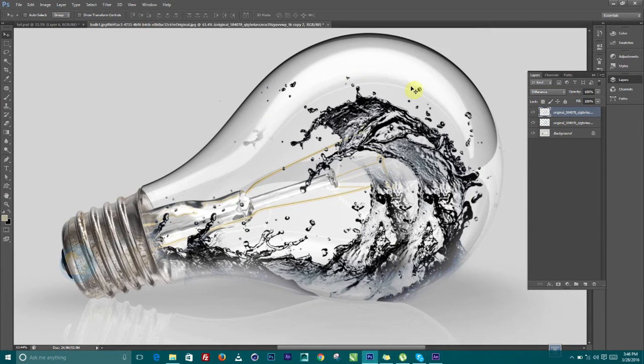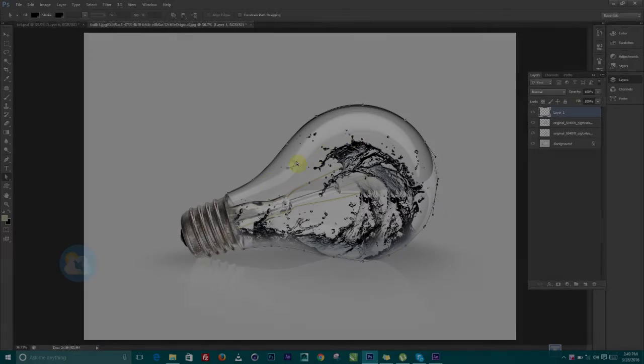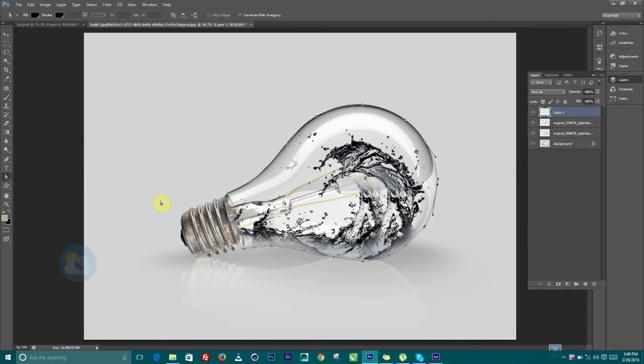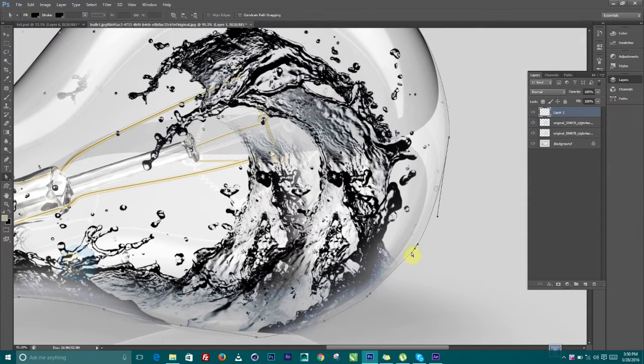The next thing is to create more layers so we can trace out the outline. I'll create a new layer and grab the Pen tool to trace this properly. I'll pause the video and trace this. Once finished, the Direct Selection tool after using the Pen tool will allow you to manipulate the anchor points to have a cleaner trace.